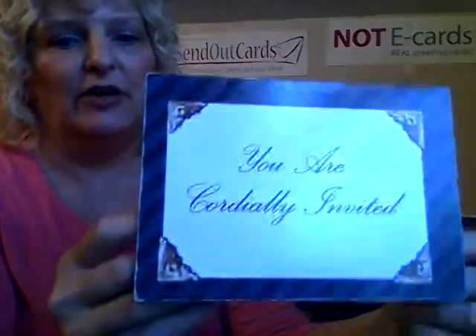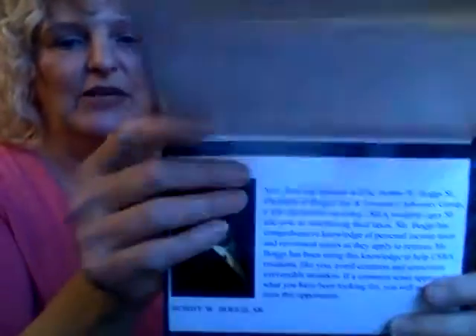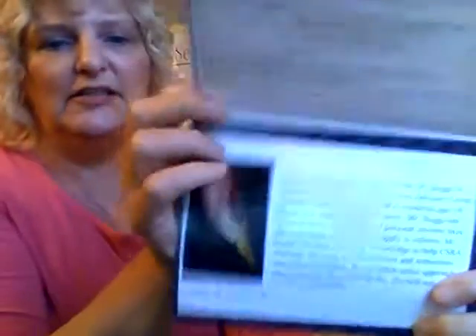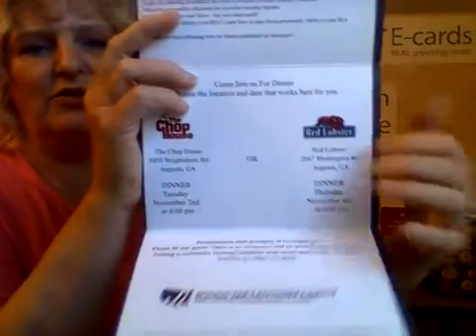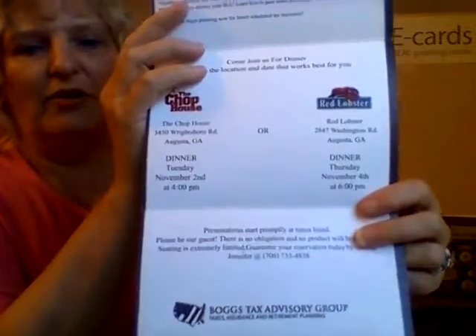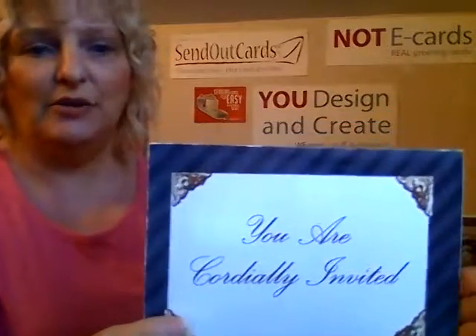This is a gentleman down in Georgia. He's a financial planner who used this to invite prospective customers to his seminars. He has his information here — his tax advisory service with his picture — and then his location for two tax planning seminars, some information about his company, what they're going to talk about at these seminars, and how to RSVP. It's another very professional business card used in business — a three-panel card.